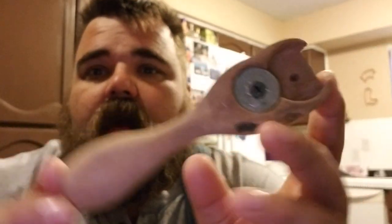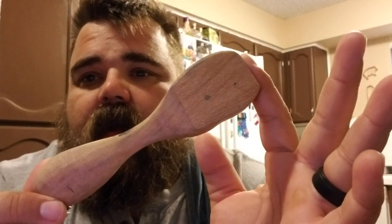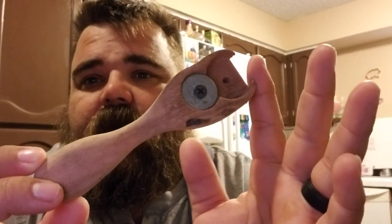Howdy y'all. We're going to have a look-see at my bottle opener that I made for my Bucks Brew Review videos. This is it right here. I made this bottle opener specifically for Bucks Brew Review.